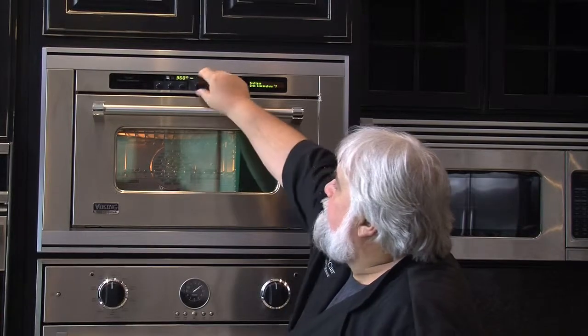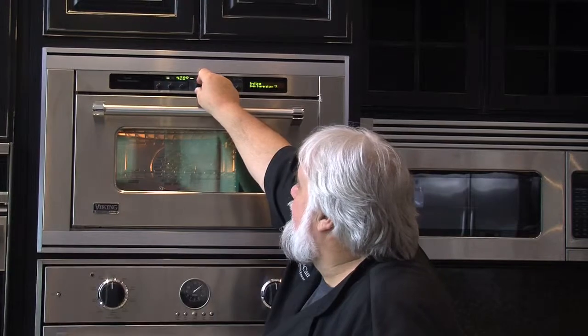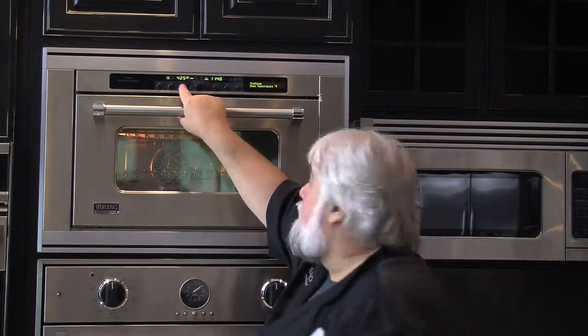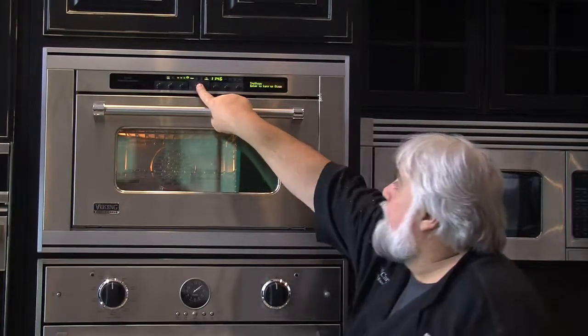It's preset for 360 degrees, but I want my pizza done faster so I'm gonna turn it up to about 425. This setting only lasts for one use, so it'll go back to the default after you're done, and I'm ready to go.